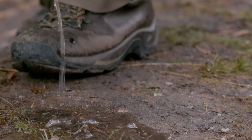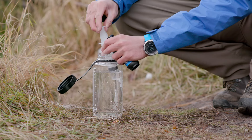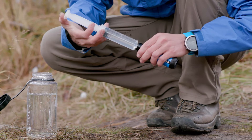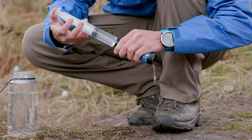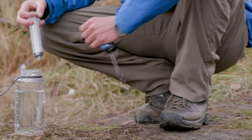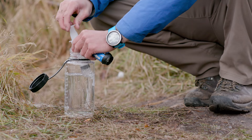We recommend doing this away from your water source. To backwash, fill the cleaning plunger with clean water, press it against the drinking side of the filter, and then force the clean water through the filter fibers. Repeat this process several times until the water comes through clear and easily.